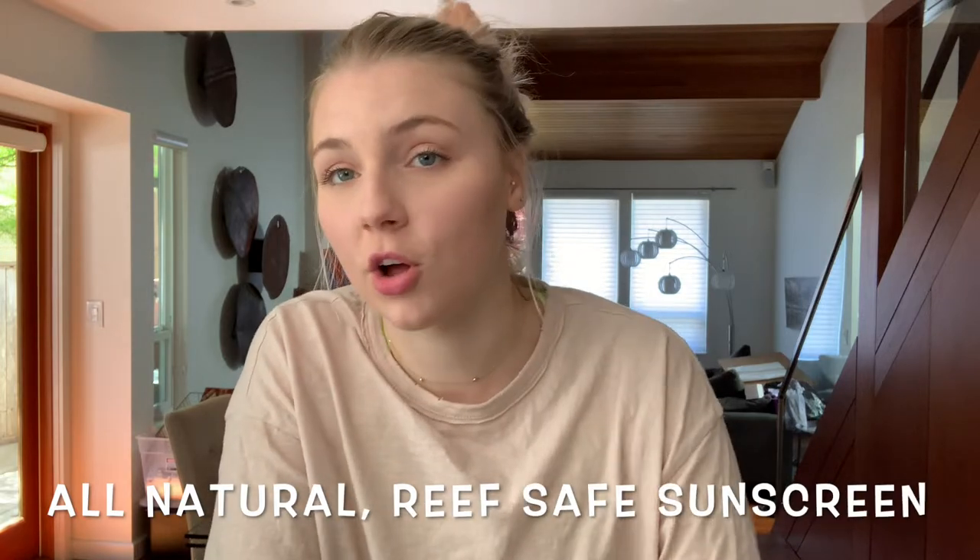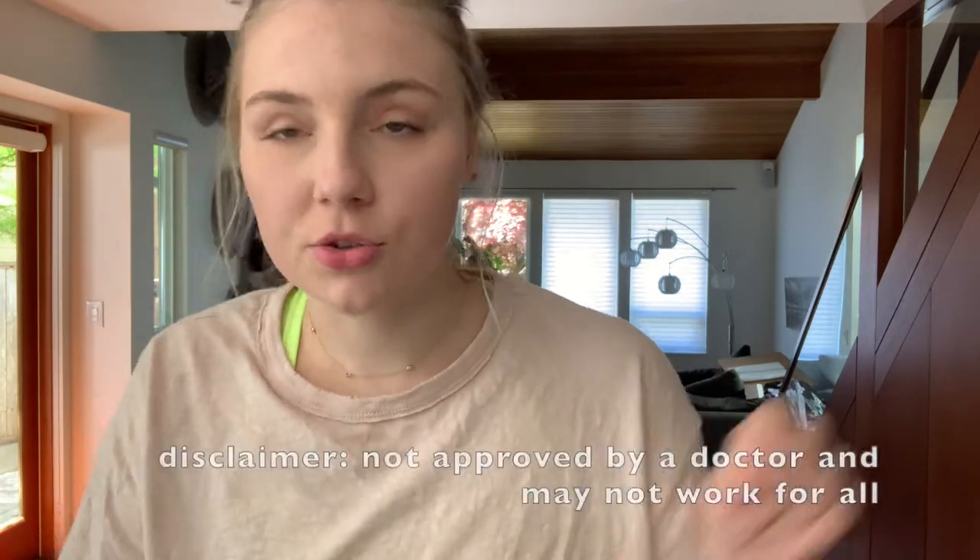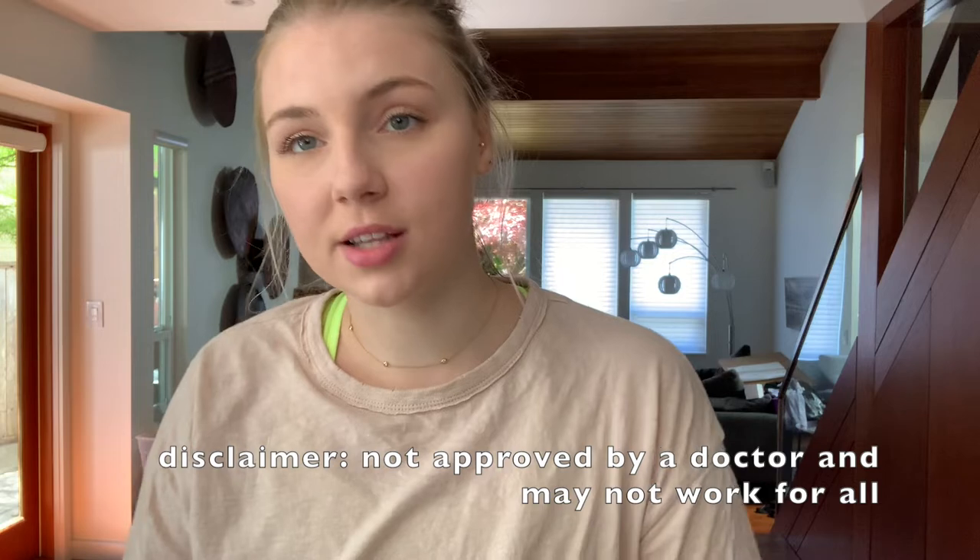Alright, hey everybody! Summer is coming up and we are already having really sunny weather here, so I thought we would make some homemade spray sunscreen with all natural ingredients. There are only three ingredients that are necessary, plus two optional ones.